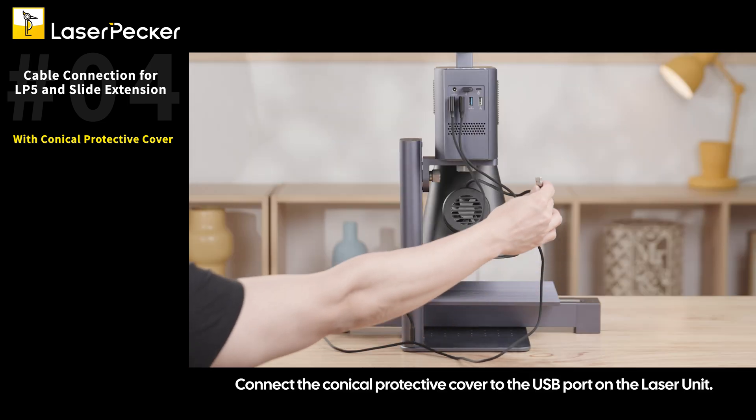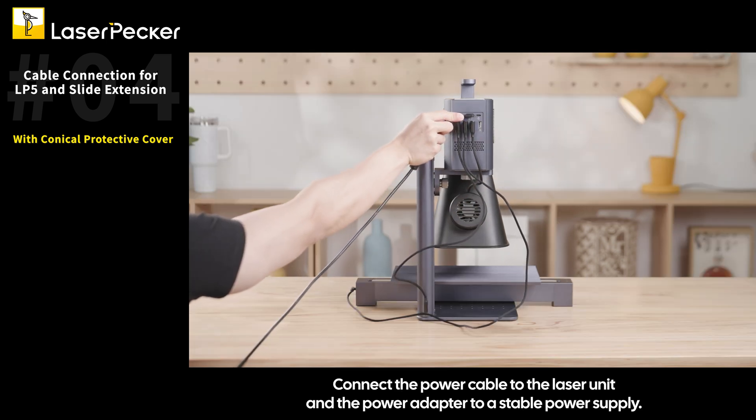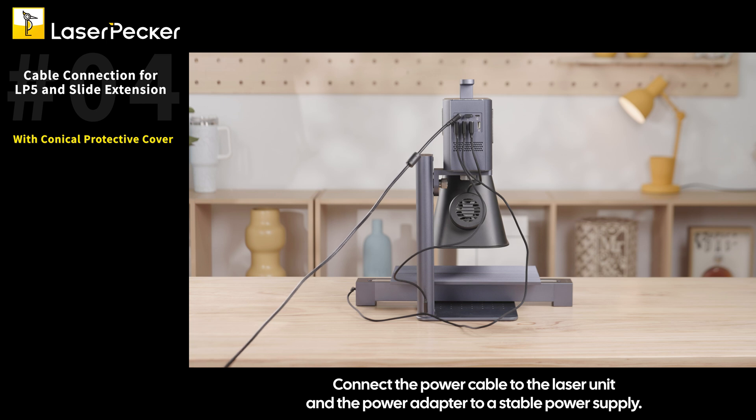Connect the conical protective cover to the USB port on the laser unit. Then connect the power cable to the laser unit and the power adapter to a stable power supply.